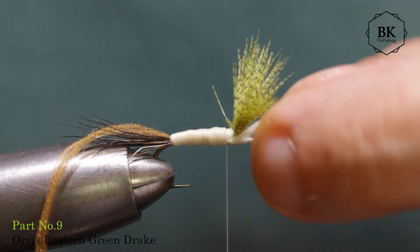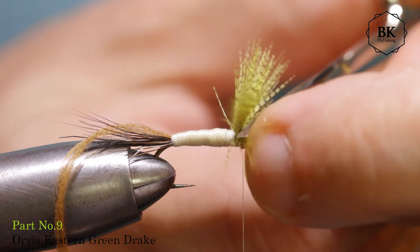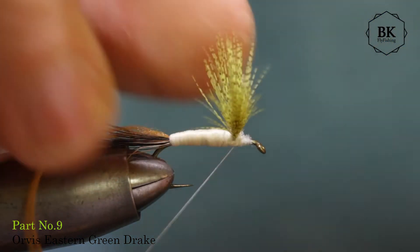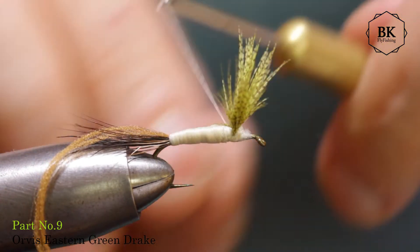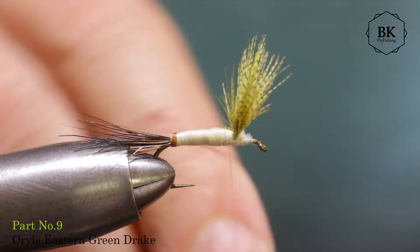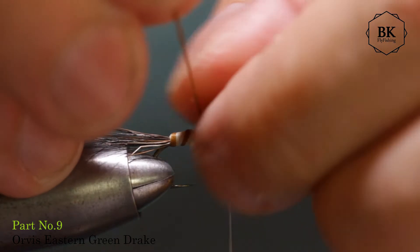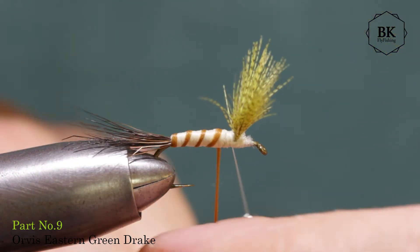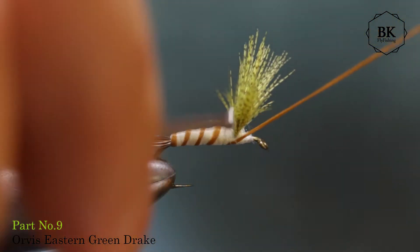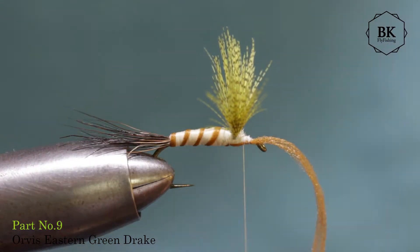Leave space here for the hackles. Now trim this and cover this a bit. Let's go for the brown rib — can be four to five wraps. Secure this here and trim it.